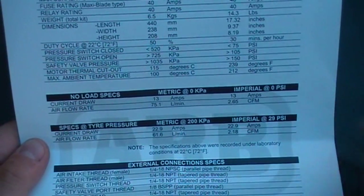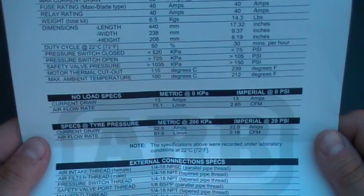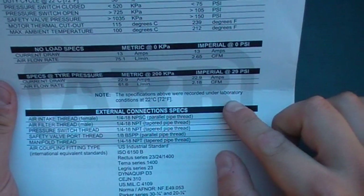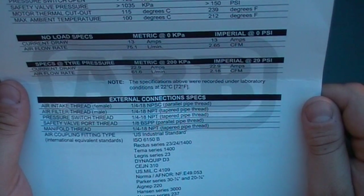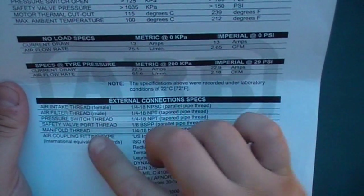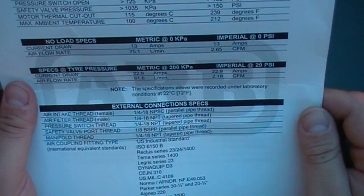Specs on the air at tyre pressure metric of 200 kPa: current draw is 22.9 amps, airflow rate of 61.6 litres a minute and 2.18 CFM. The specifications above were recorded under laboratory conditions at 20 degrees Celsius, so you know this product is tested to its limits. External connection specs: the air tape thread is a female 1/4-18 NPSC parallel pipe thread, air filter thread is male tapered pipe thread, pressure switch thread is the same, safety valve port thread is 1/8 BSPP parallel pipe thread, and manifold thread is 1/4-18 NPT tapered.